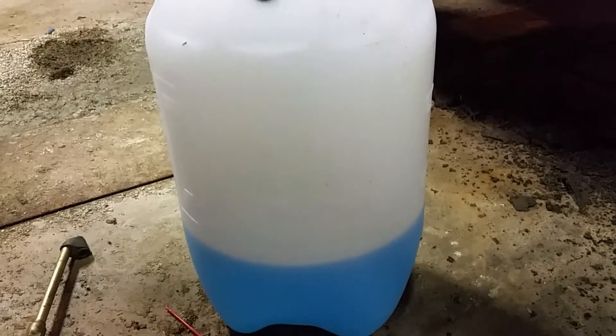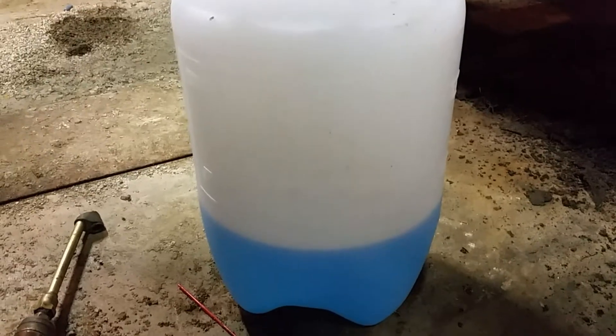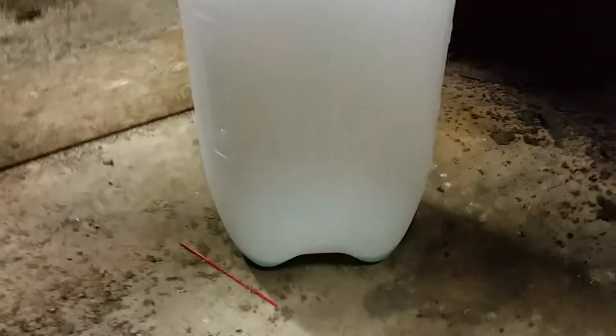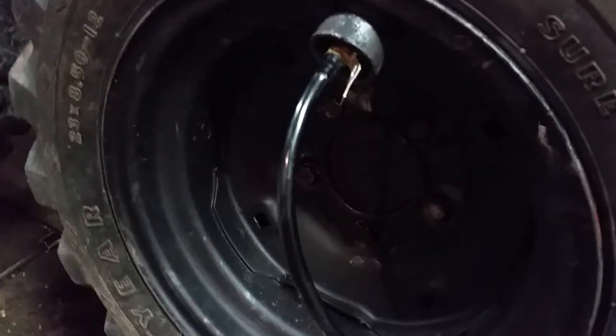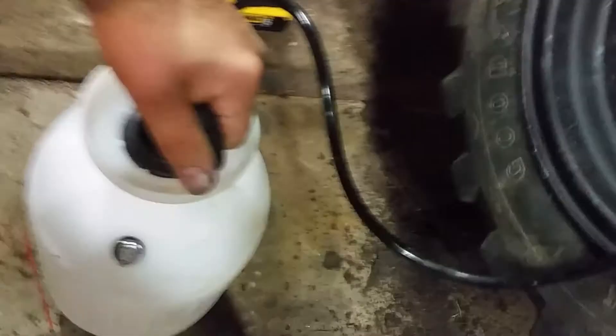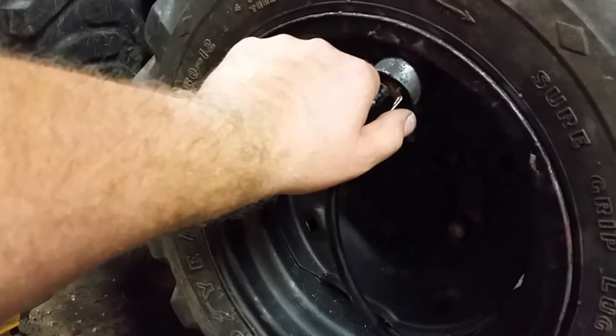It's been about two minutes and it's moving pretty good. The first two gallons is just about emptied out. I'm going to release the pressure off the tank — it'll start to push back in there — and then just pull this off.